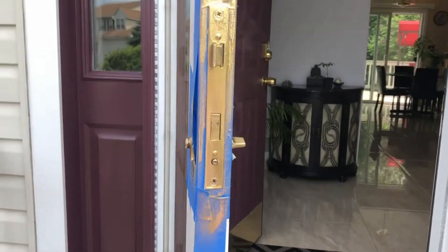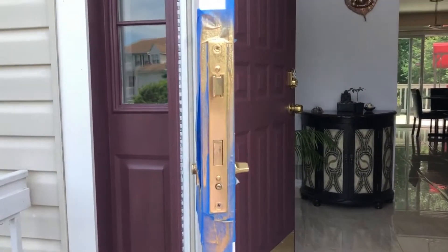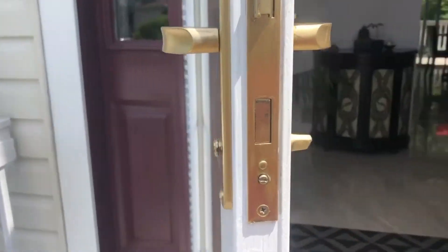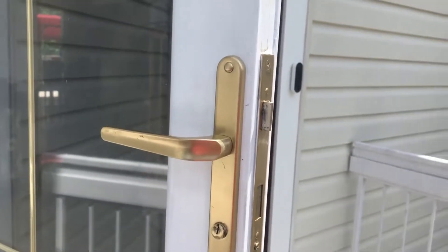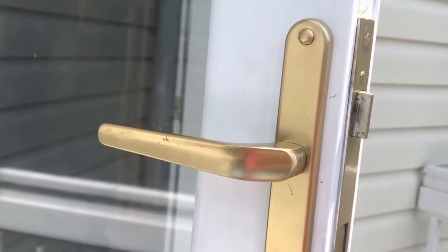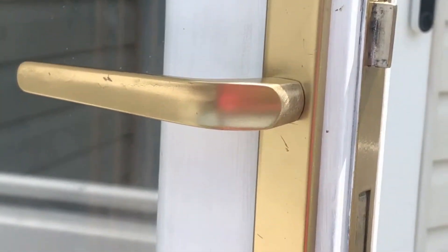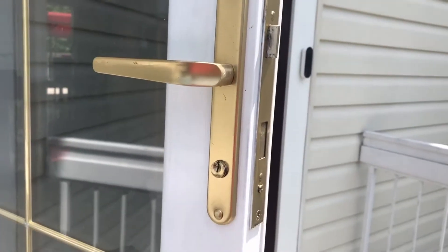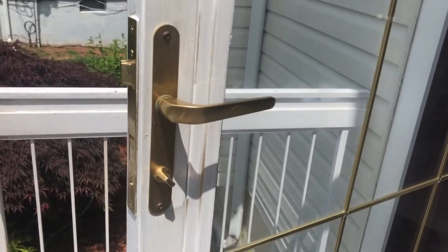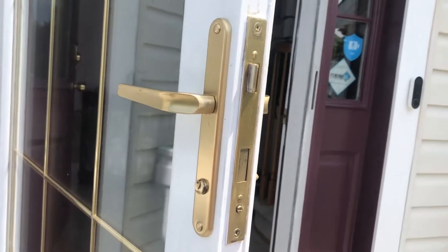Now it is just waiting, and once this dries out we are done with the final coat. The hardware is installed on the storm door and it looks pretty nice. There are a few marks which I could have hidden by doing a third coat, but that is okay and I am really happy with the way it looks now. Thanks for watching.